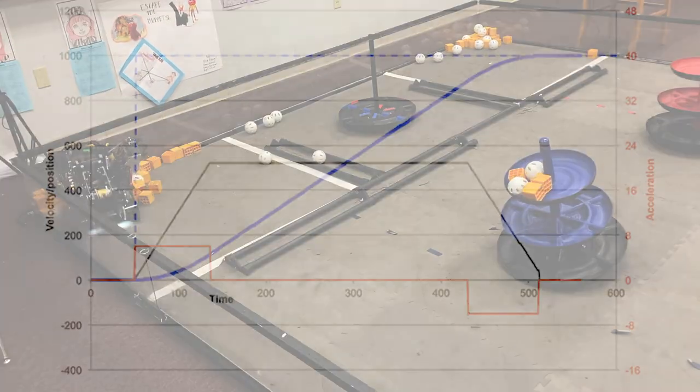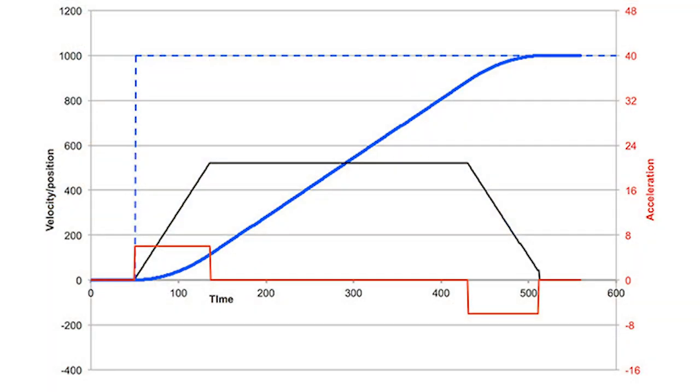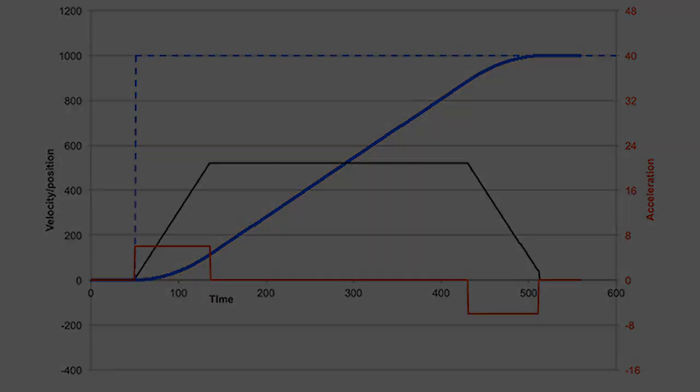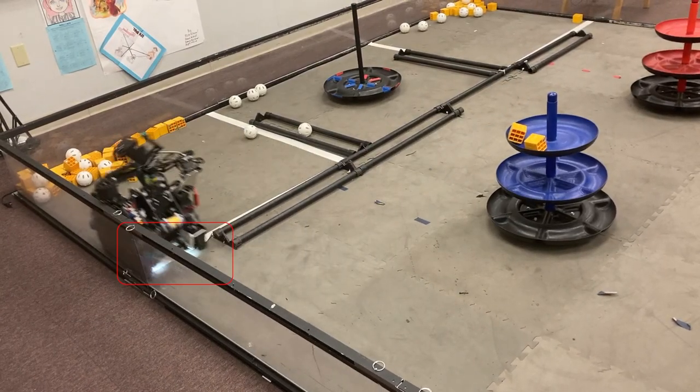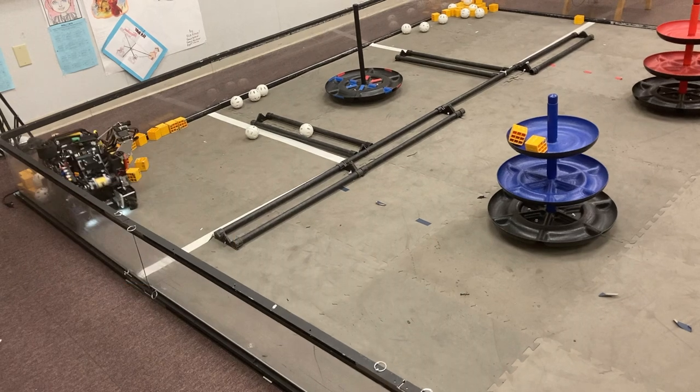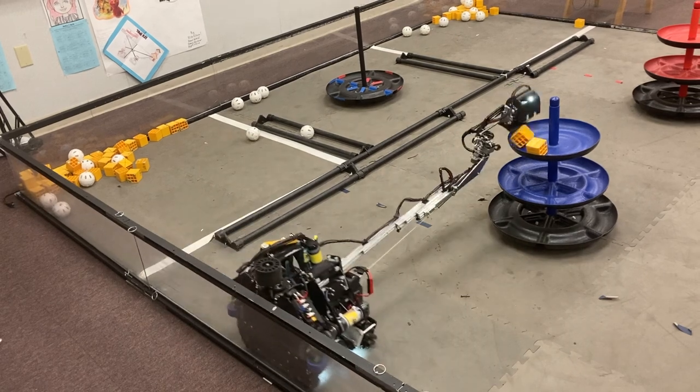In addition, Roadrunner also makes use of motion profiling, which allows for more accurate velocity control of the motors, which also increases the consistency of our autonomous. Another way we ensure consistency is the usage of a color sensor on the bottom of our robot. We use a color sensor to detect the white line whenever we exit the warehouse, which prevents the robot from drifting too much.